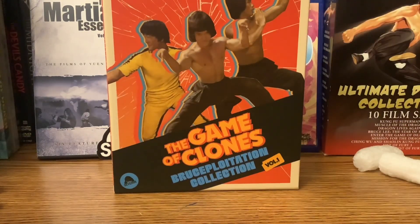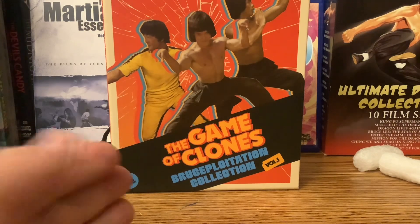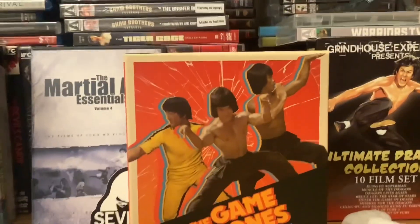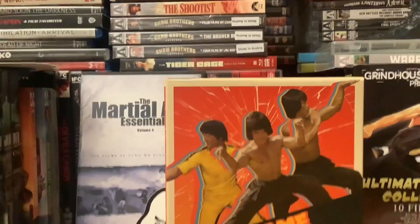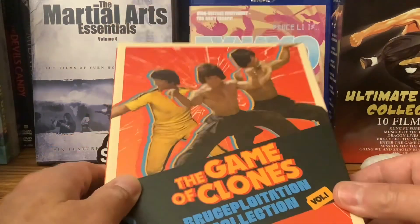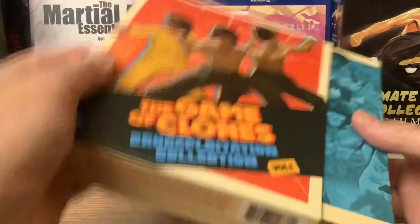Love the artwork here, and the fact that this is Volume 1 is pretty fascinating. The Bruce Ploytation genre is a mixed bag, of course, in terms of quality. But there are a lot of good ones out there, and some of them deserve better transfers than we've gotten. Let's get this opened up and see what we've got inside.